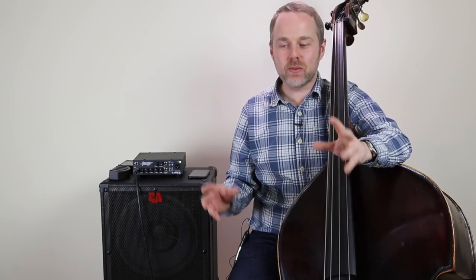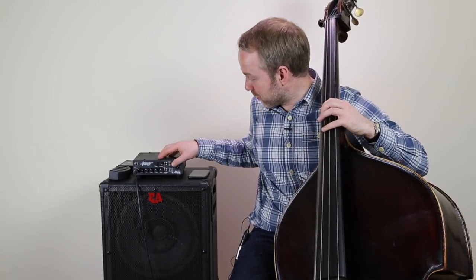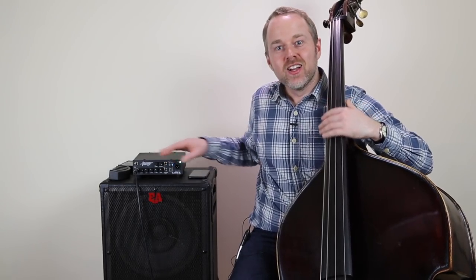Today I'm carrying on with my series of real-world gigging tips for double bass players. I'm giving you some real practical solutions on how you can beat feedback. We all know that awful feeling when that happens on stage — it's never a good thing. So I'm going to show you how you can stop it and get the best sound from your double bass.